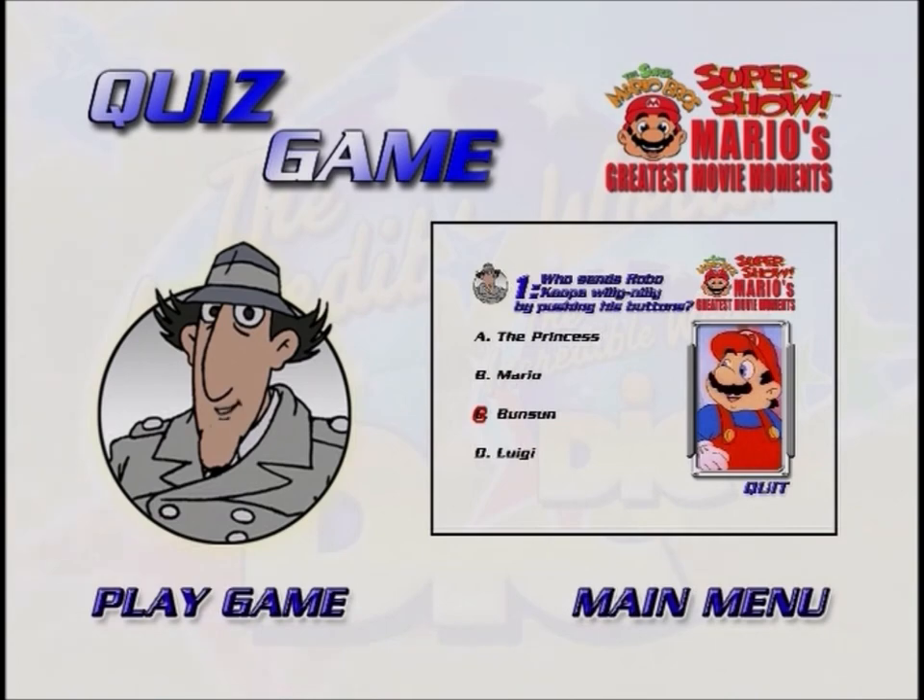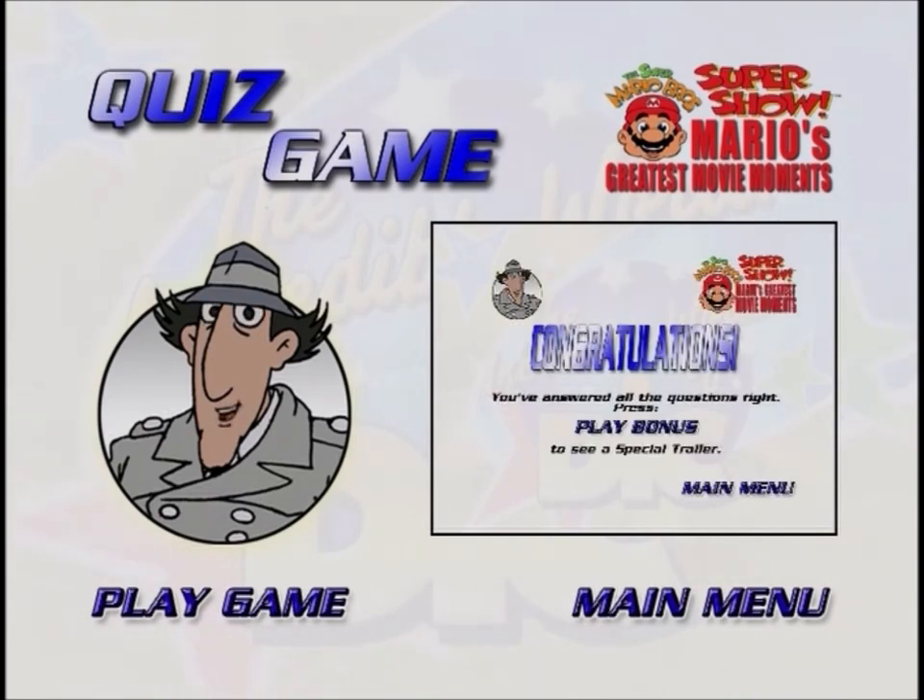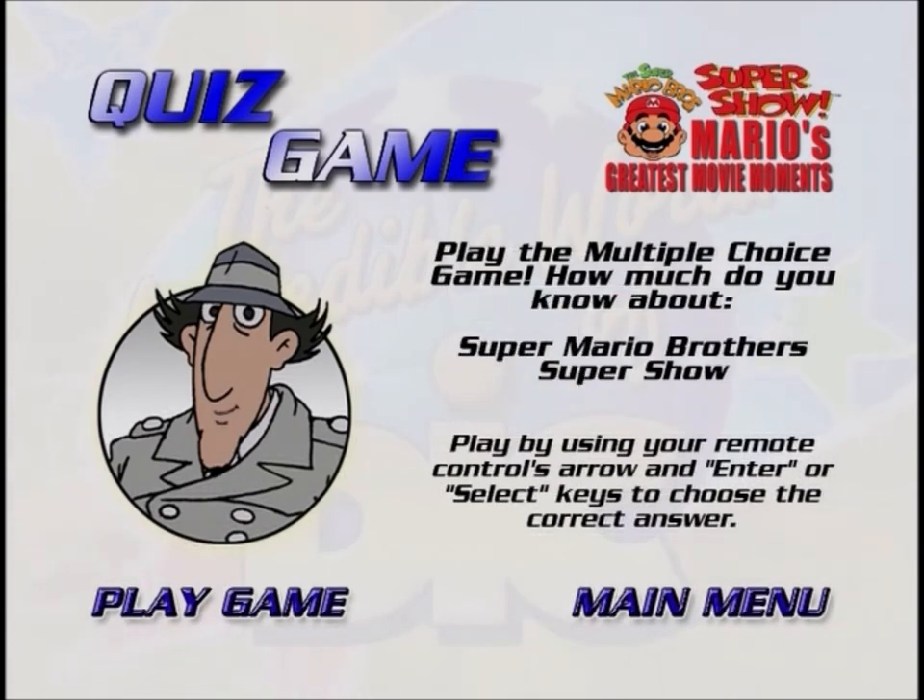If you correctly answer all of the questions, you'll get to see a bonus feature. To stop playing the bonus feature, just press the menu button on your remote.